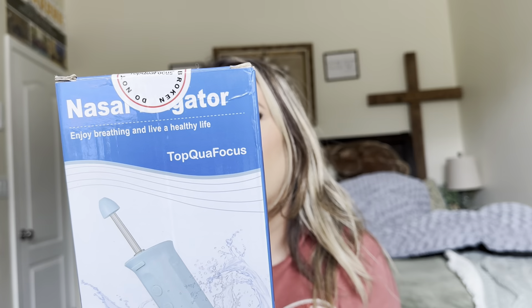So this is a nasal irrigator. Let's go ahead and open it up. Now my husband just had a really bad sinus infection and he's actually over it now, but that's why I got this. I wanted to have something on hand because he was using just the ones that you spray. I feel like this would be a lot better.